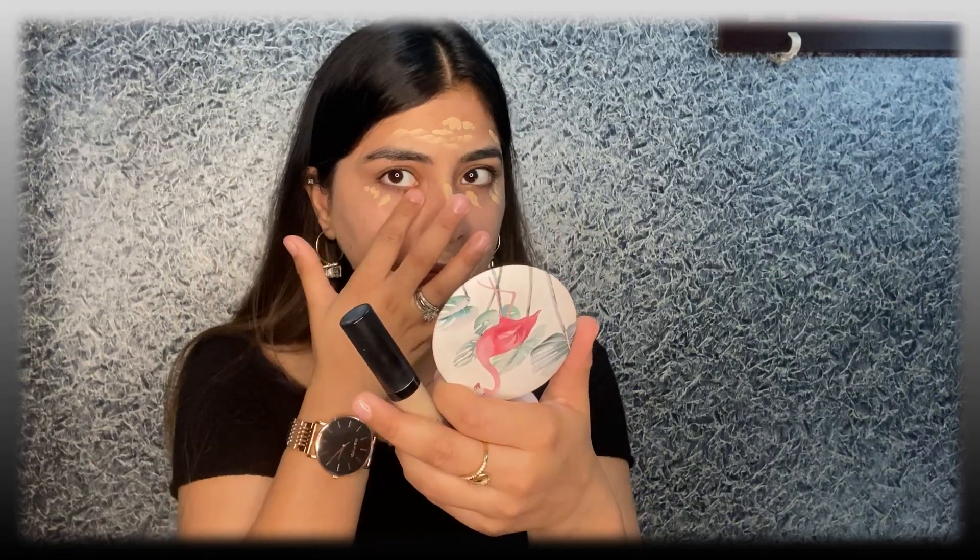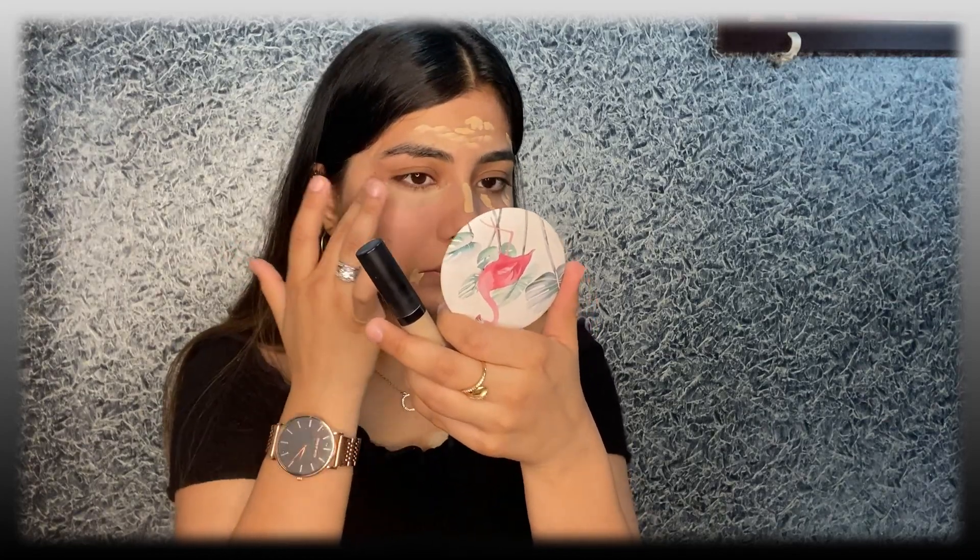I'm going to start blending it. Run your finger through your eye lights as well and just ensure that it's blending properly on all the edges.